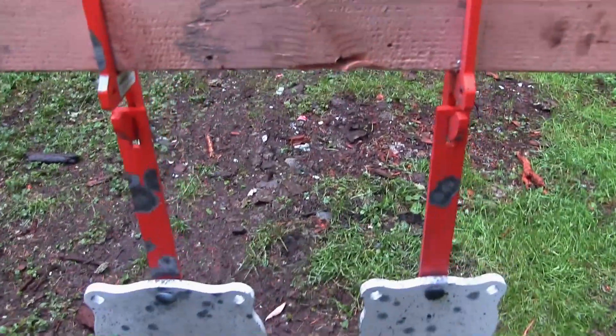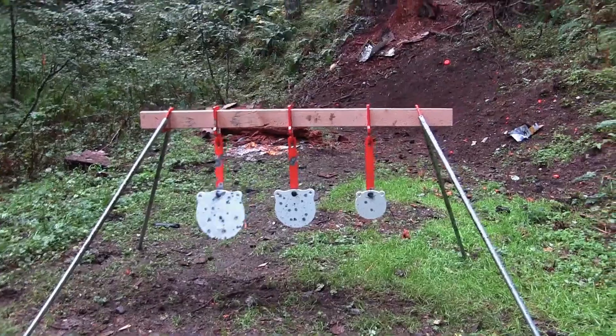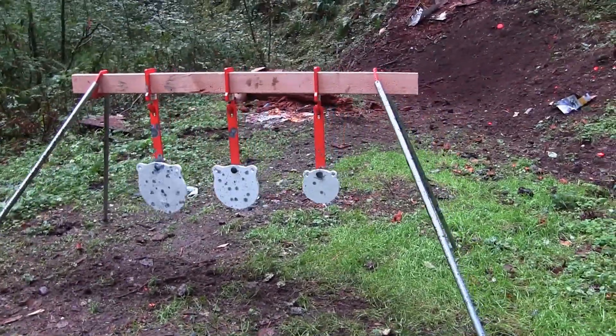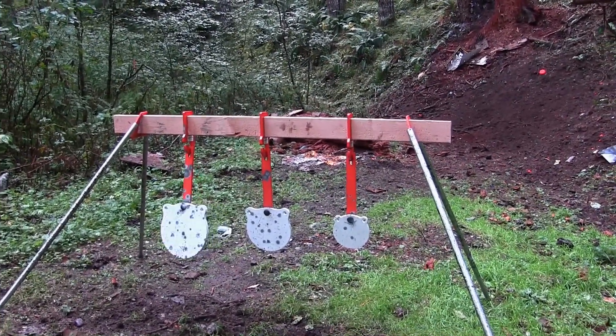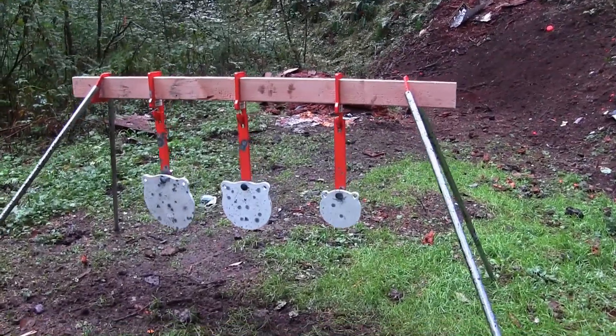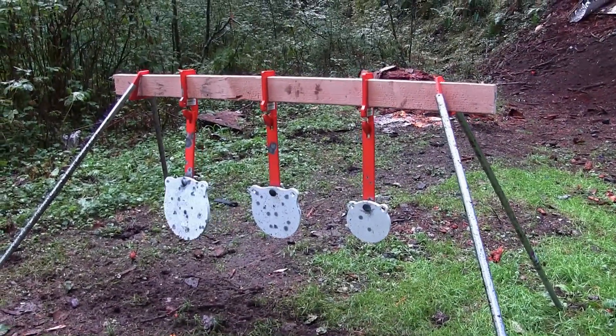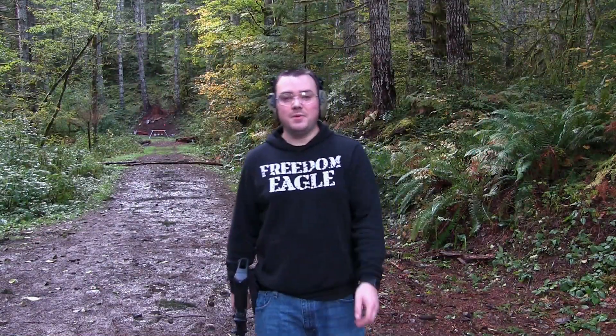Wow, these things are nice. One of the funnest targets I've shot. I'm getting into steel targets and I already have their silhouette target, which is a blast to shoot, and I was very thankful they sent me this Range Time gong target system because it is super fun. I almost wish I would have brought the silhouette one with me. All right guys, that's gonna be it for this video. I really hope you enjoyed it. If you want to check out this Range Time gong target system, I left a link in the description below. If you liked this video, smash that thumbs up button and subscribe to my channel. Thanks for watching.